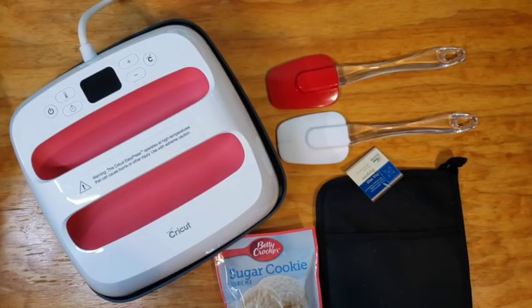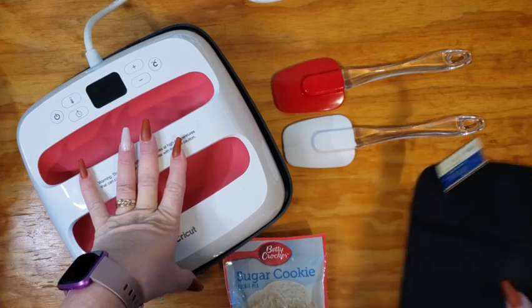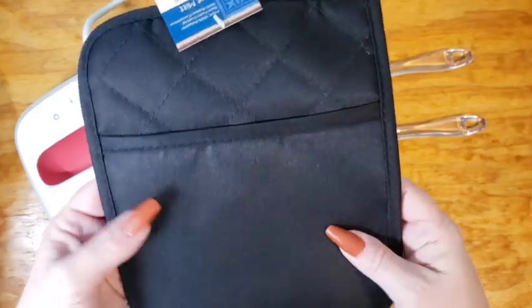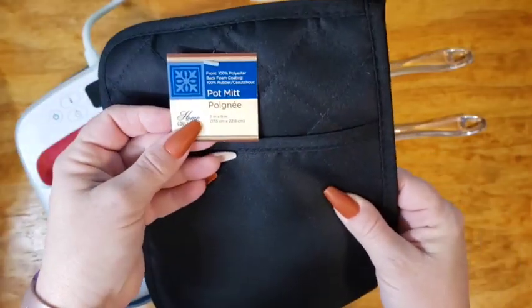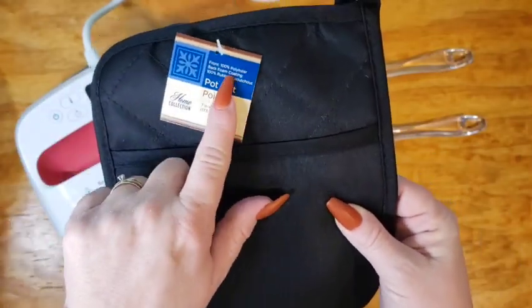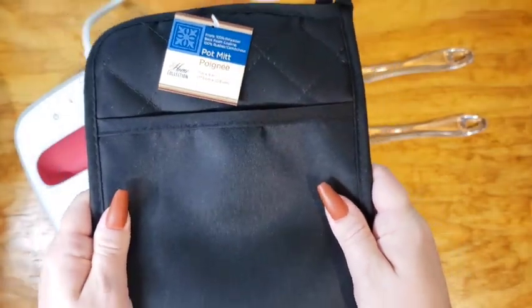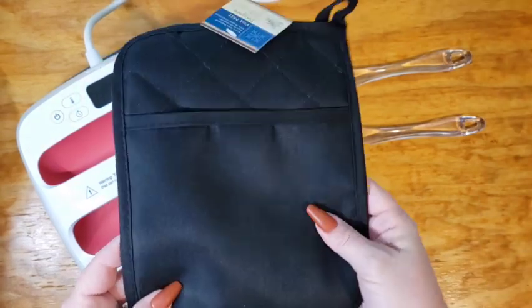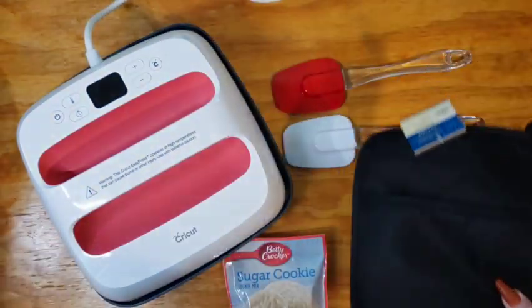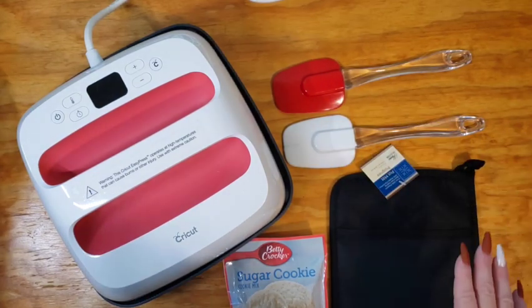Before beginning this project, you want to make sure you have everything you need. You're going to need your heat press and your pot holder. Get one that has the pocket in it. I got mine from Dollar Tree, and it is 100% polyester. So if you can get a different color than black, you can also do infusible ink. Black was all they had, so that's what I got. They were a buck a piece — very affordable.